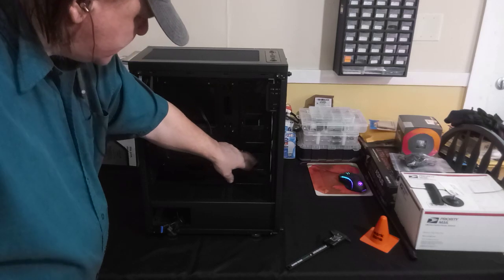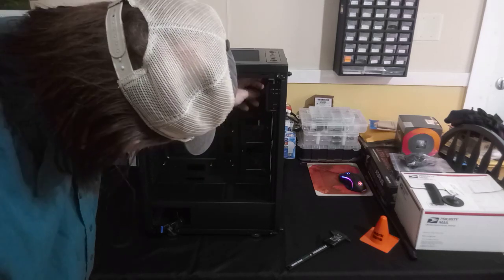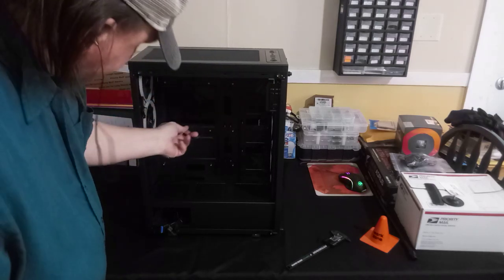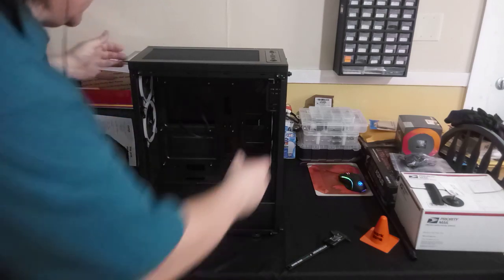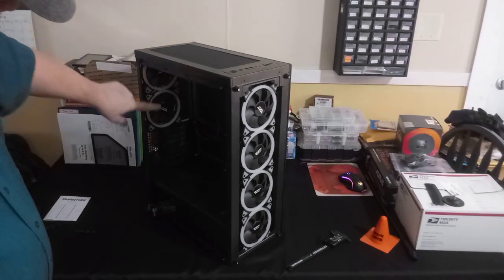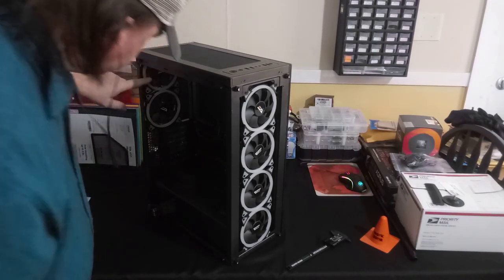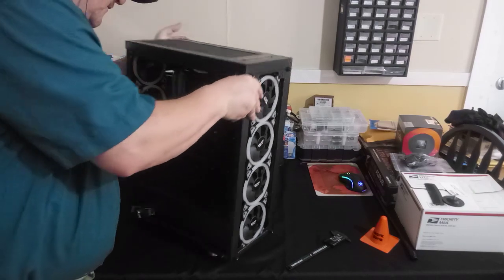The USB 3.0, USB 2.0 headers, and front I/O port connectors are here. You can see the way they wired these fans — here, here, here, and up here, along with the I/O port. There's a fan cable here. There are two 120mm fans in the rear.